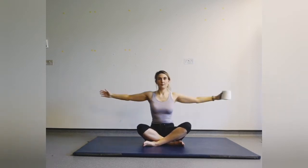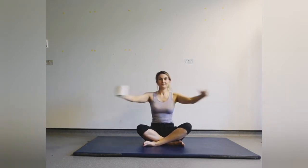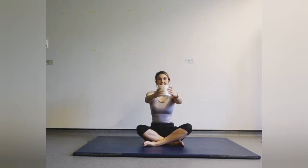You can do it nice and slow — imagine you're pushing water with the hands, so you're really working into your chest muscles. Nearly there. Make sure your spine stays nice and tall.